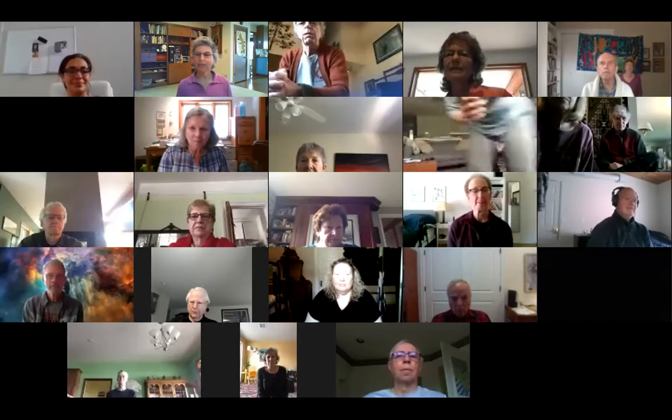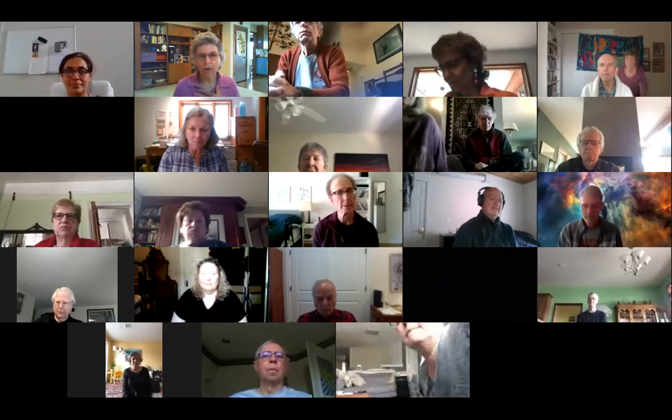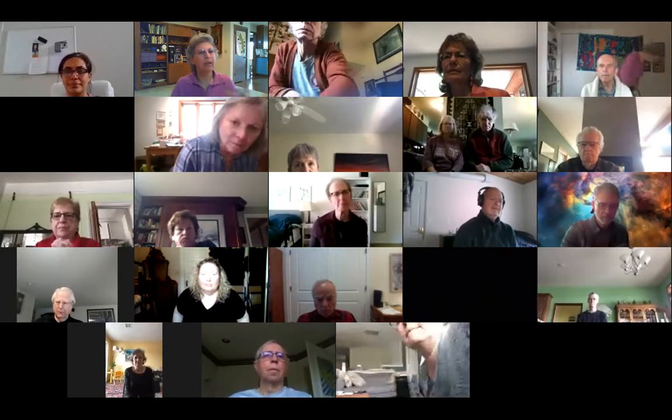Welcome to April 28th. Today I want to continue working with the feet, but we're going to start with some core body movements, then work with our hands a little bit, and then work with the feet. It's a lot easier to reach our hands, and what we learn there will apply to the feet.